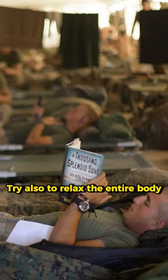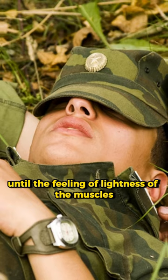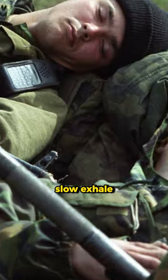Try also to relax the entire body until you feel a lightness in the muscles. Take a deep, short breath and a long, slow exhale.